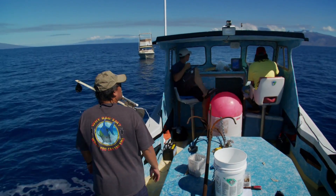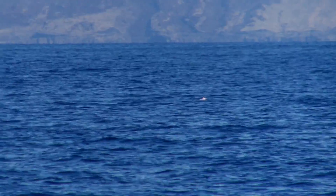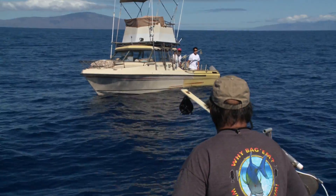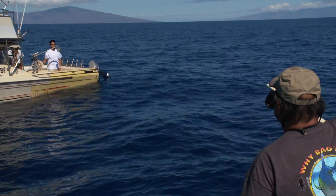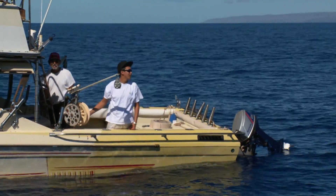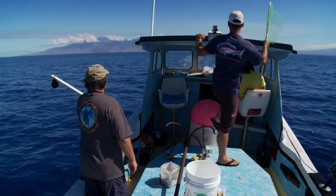Somebody's fish is floating over there. You lost one fish. We're going to pick them up. That's the nice thing about these flat days — you can actually see that kind of stuff.